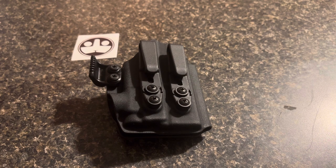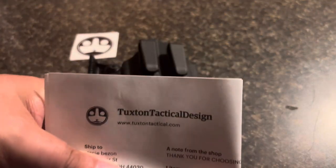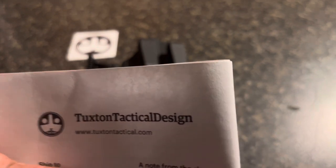Doing what we all do, I went through all kinds of websites and I found one — a company called Tuckston Tactical Design. That's the company I found.